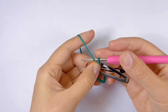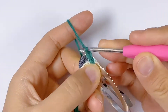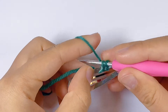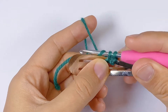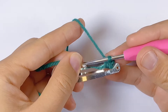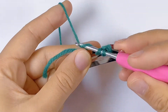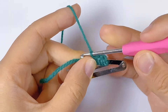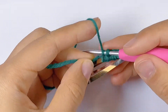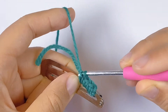Chain one to start round one — this chain doesn't count as a stitch. Every time we start a new row we will do this. We just repeat to work single crochets all the way to cover the clip.